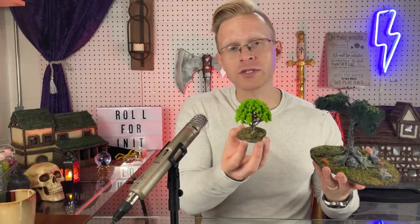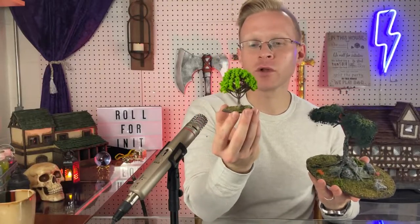Without further ado, we are going to be making these large display piece trees. In contrast, I have dozens of these little guys - I just bought them at my local gaming store. They're literally just plastic with some foliage that I've based. These are great if you're just trying to throw a quick board together. These larger ones, compared to a standard D&D miniature, are designed to be a large focal point. I wanted something higher quality but not diorama quality - just real enough to have a wow factor at the table.